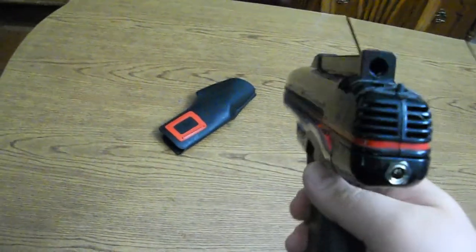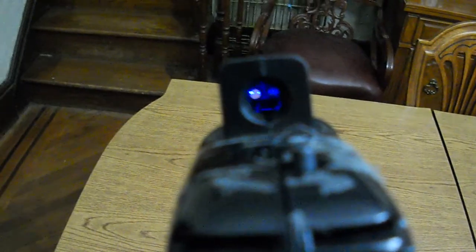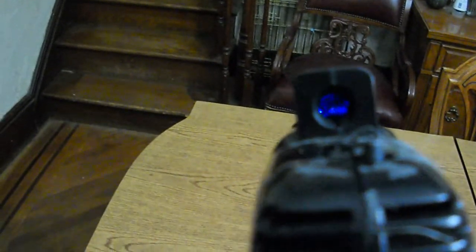Full blown speaker, and I actually kept the red dot sight in the laser tag gun intact. However, I replaced it with a blue LED, so it gives you a blue dot sight.